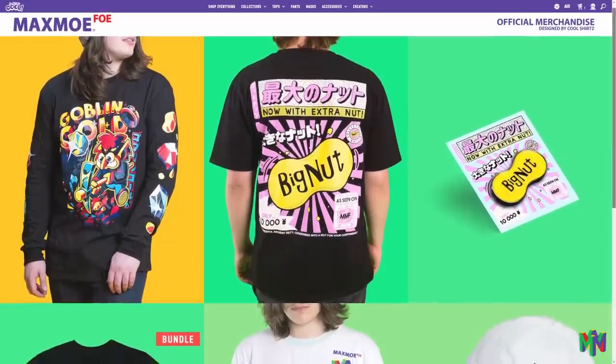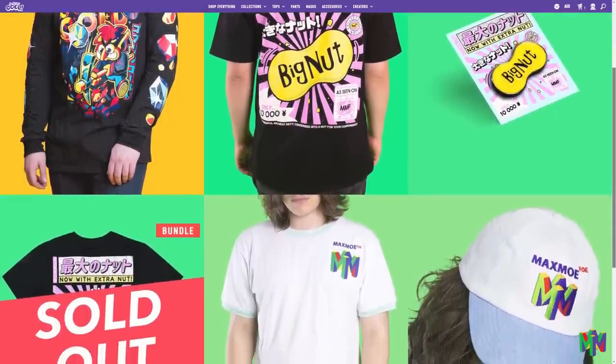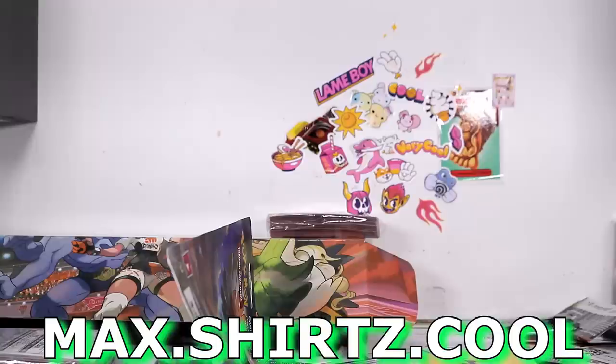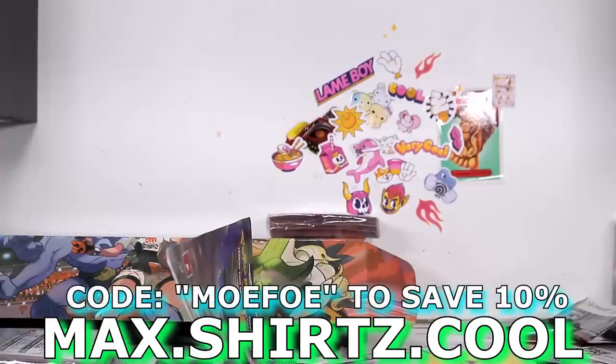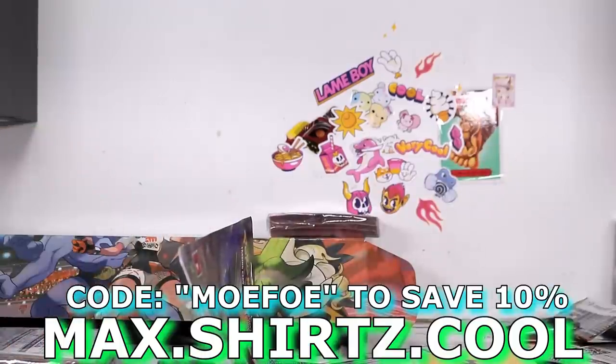Thank you guys for watching today's video. If you would like to support me by buying the Max Mofo merch, you can do so by clicking the link at the top of the description below, or you can go to max.shirts.cool. If you buy anything else from that website that is not my merch, you can use code MOFO to save 10%. If you would like to check out another video on this channel, or subscribe or like or whatever, here's some other videos to look at. But other than that — you know what it is. I'll see you next time.